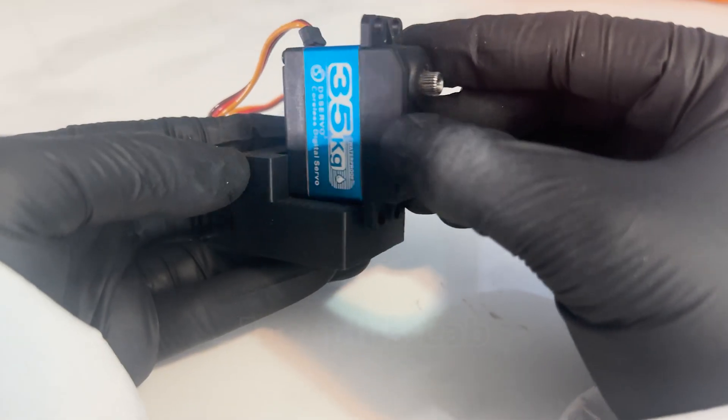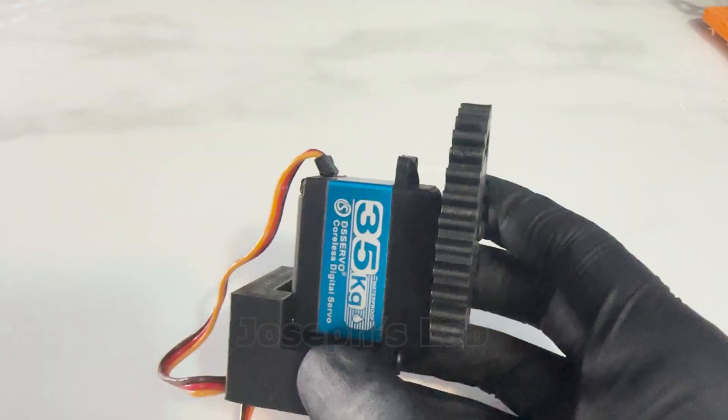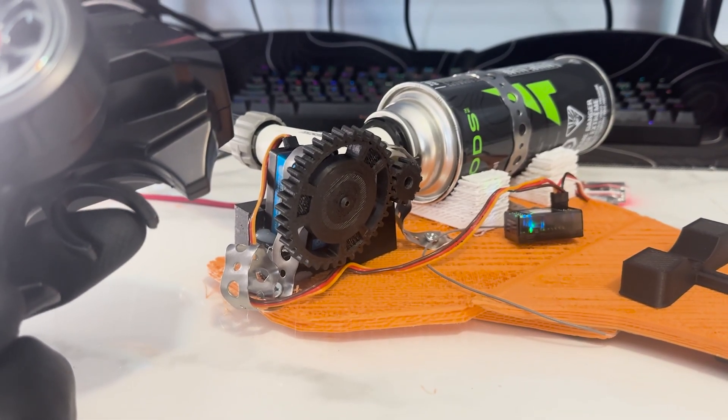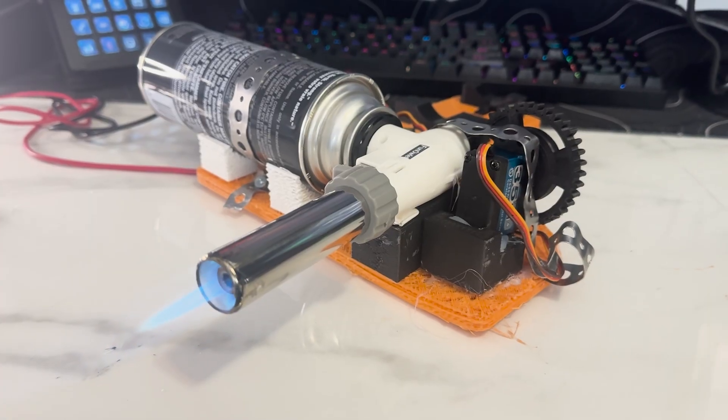The servo needs to be placed on top of this platform for better alignment. Now it's time for the big gear — need to screw that in too. And there it is: the gas pressure adjustinator. Don't you love it when things just work? Just look at it go.